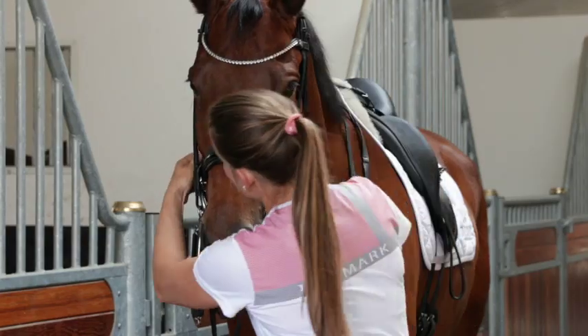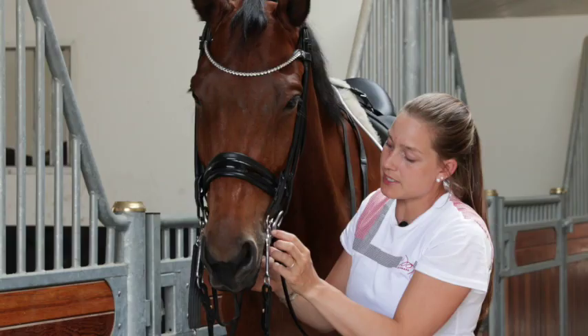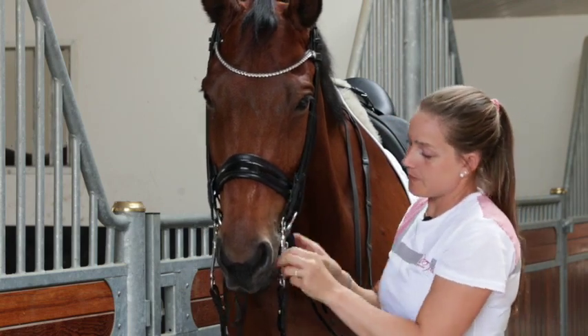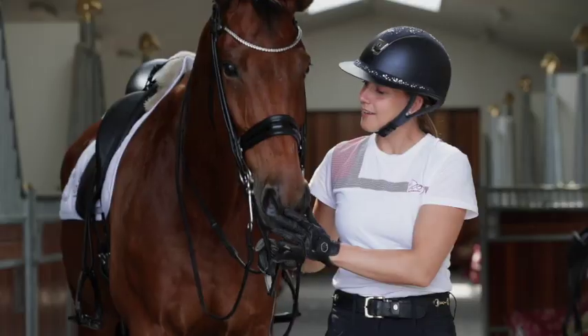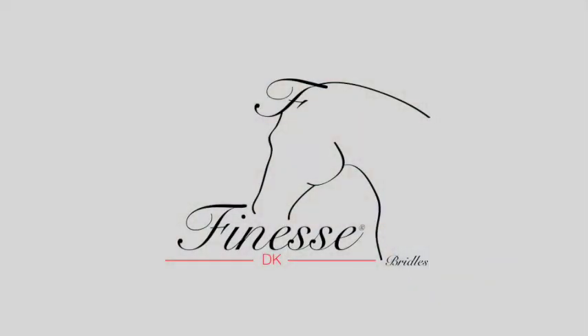The snaffle should show just a little fold here in the mouth piece, and the curb a little bit underneath — not too tight. And then he's ready to go.